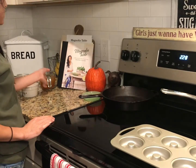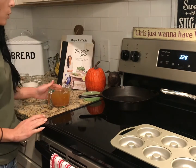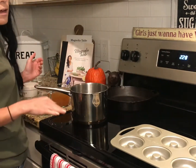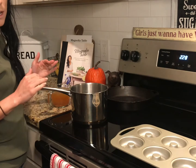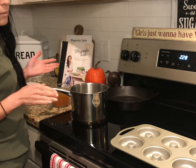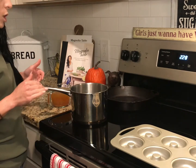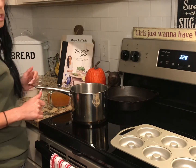We're going to start off by simmering our apple cider. We're going to simmer it on the stove and keep checking it every 10 minutes or so. On the recipe it said it took about 20 minutes to get reduced to half a cup.